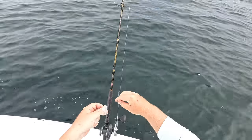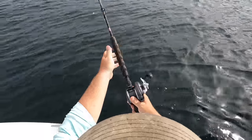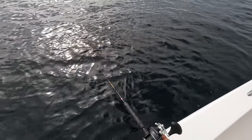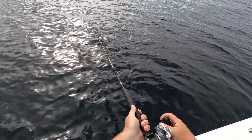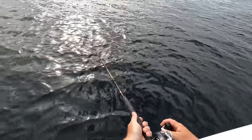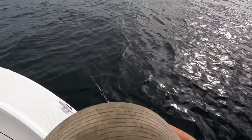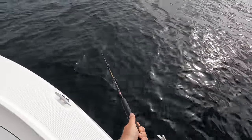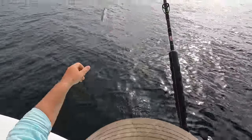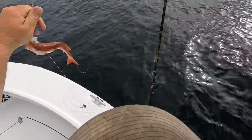We're about to drop down and see if we can peel some fish, y'all stay tuned. We got a little chicken rig right here, let's go ahead and drop down and see what happens. Just got to the bottom and we're getting bit! We got them — that is feeling like a bee liner, y'all. Let's pull them on up.